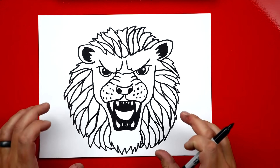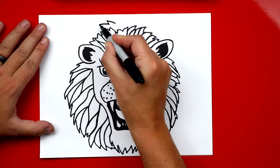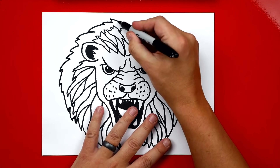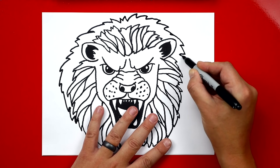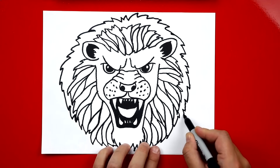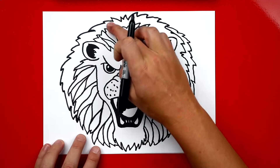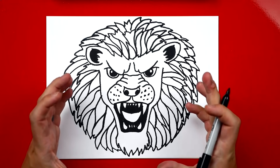That looks really cool with all that extra texture in his mane. Now I want to make his mane a little bigger on top, so we add another layer of zigzags behind this one, coming around and ending before the bottom — not going all the way down. Then change the direction of his mane on the top. Your mane probably doesn't look exactly like mine and that's okay. You can add as many of these layers as you want to make your lion look awesome. The bigger the mane the cooler he looks.